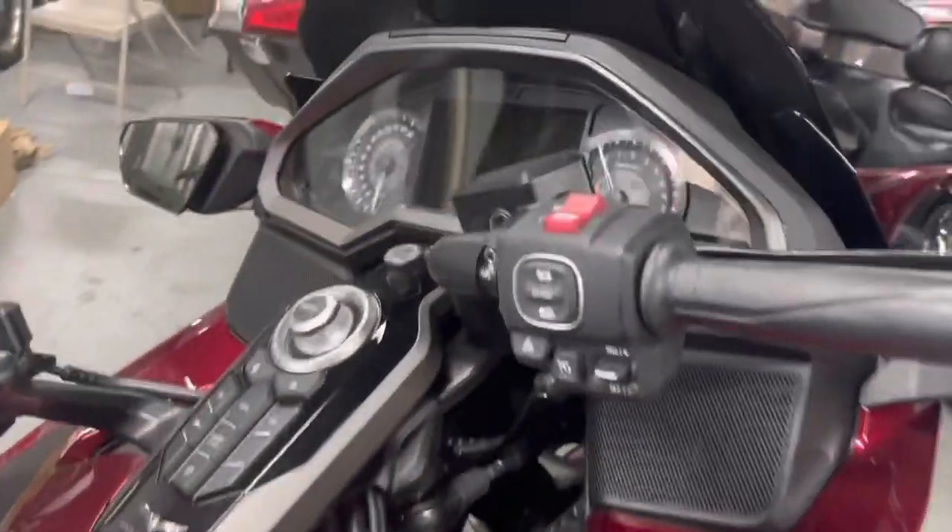The bike's flawless, not a scratch on it. Just a couple of mistakes on the audio.